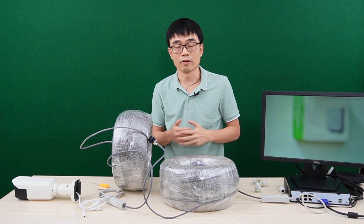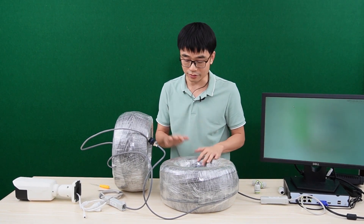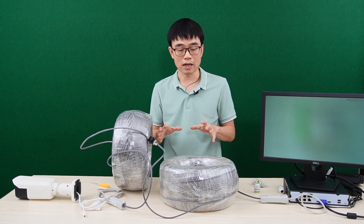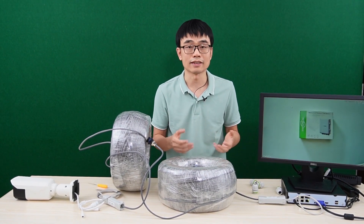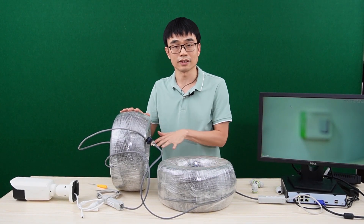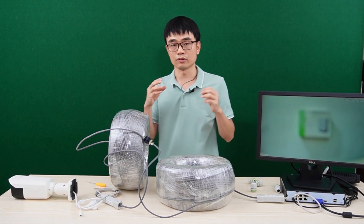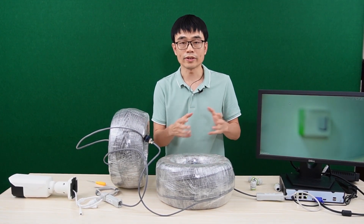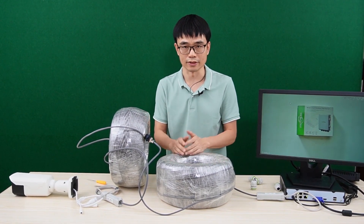It seems we have no problem with the power or the data. But there is one thing to consider — we are using about 5 times the standard distance. It's 1500 feet total, while the standard TCP/IP Ethernet limit is about 300 feet. So we are using 5 times the standard Ethernet cable length to send data to the camera. There will always be power loss during PoE transmission — the longer the distance, the more power loss.